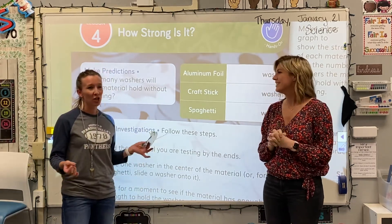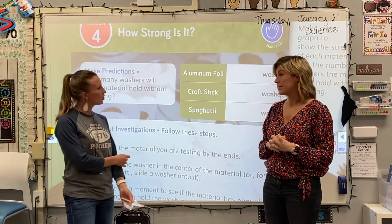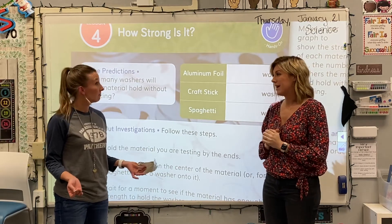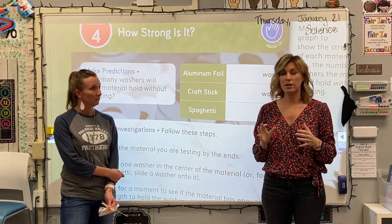I bet it would be important to have strong materials to build a house too. Definitely. So choosing materials is important for the job that you might be doing. And the thing about this lesson is that you have some of these materials, but not all of them.